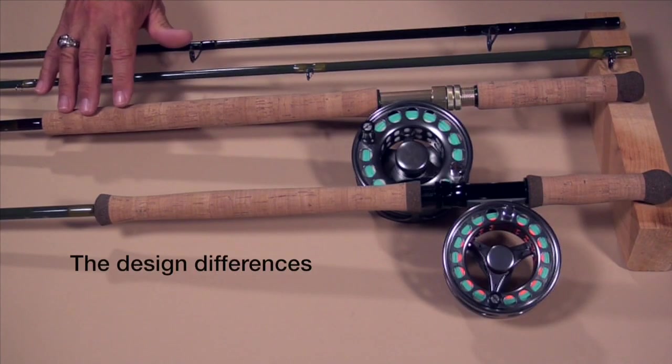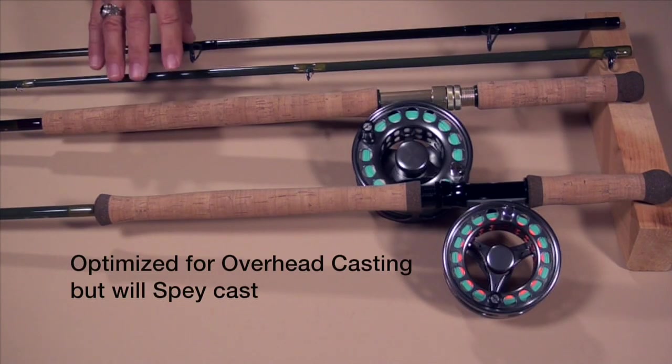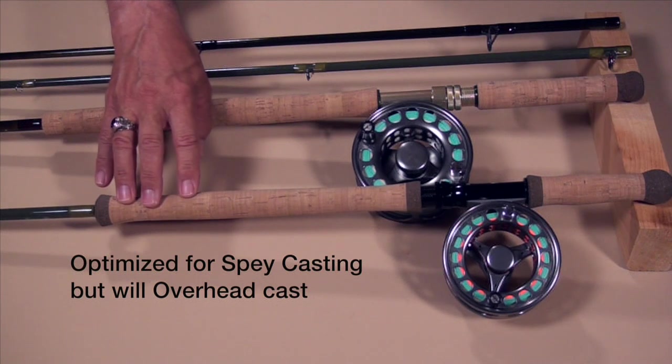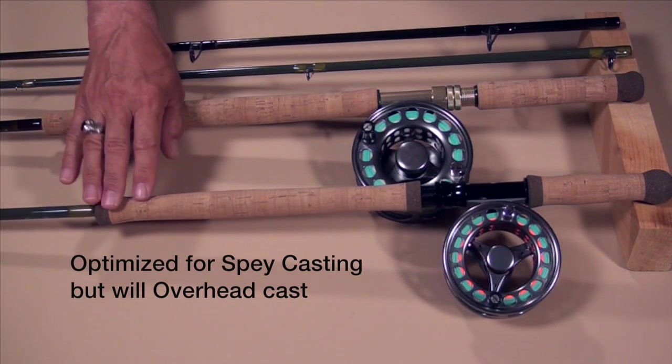The next thing we should look at is the difference in the way the rods are designed. Any good two-handed rod is going to be able to overhead cast or spey cast — they'll do either job. However, how they do those jobs is a little different. A beach rod is optimized for overhead casting and a switch rod is optimized for spey casting. So if you want to spend most of your time overhead casting, look at a rod optimized for it. If you spend most of your time spey casting and only occasionally overhead casting, the switch rod is the better choice. That'll dictate your choice.